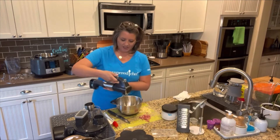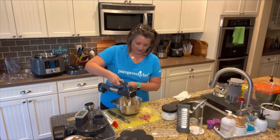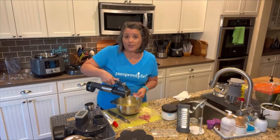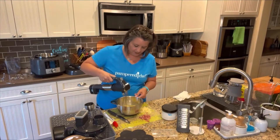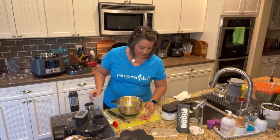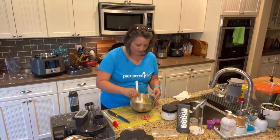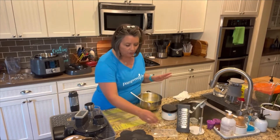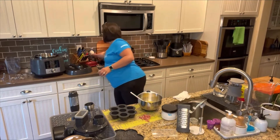I'll turn on the Flex Plus and blend — I don't want to whip it, but I do want to make sure the cottage cheese gets good and mixed in. The reason I'm using a metal bowl is that glass bowls can cause chips with your blender. Then we'll stir the cheese in really well. You could use an immersion blender if you wanted to get it really smooth, but again I don't want to froth up those eggs too much.